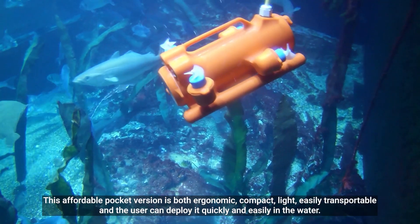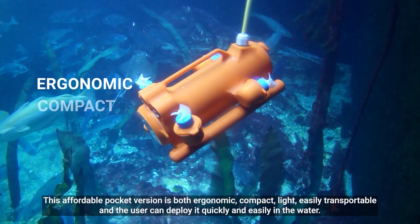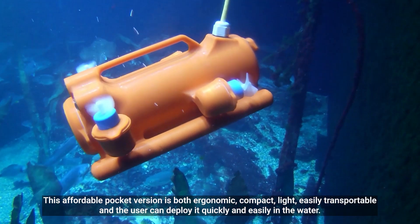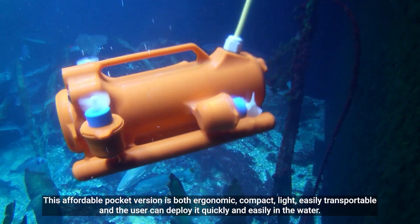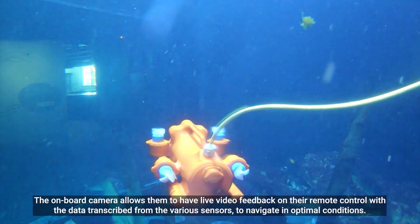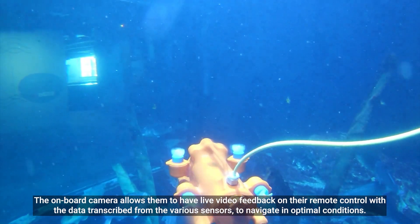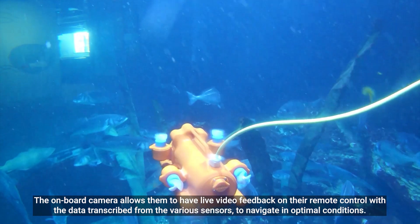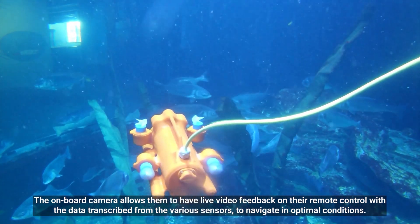The affordable pocket version is both ergonomic, compact, light, and easily transportable, and the user can deploy it quickly and easily in the water. The onboard camera allows them to have live video feedback on their remote control, with data transcribed from the various sensors to navigate in optimal conditions.